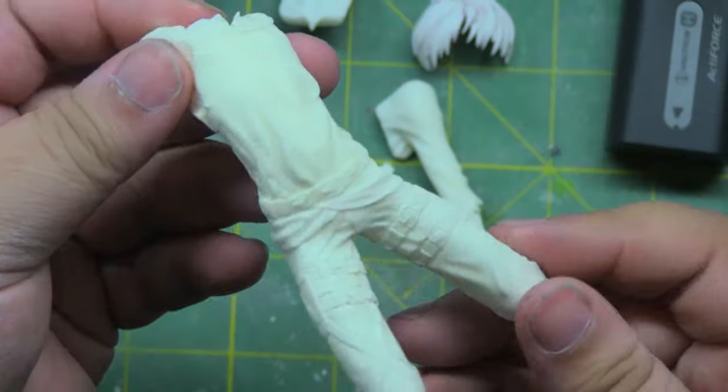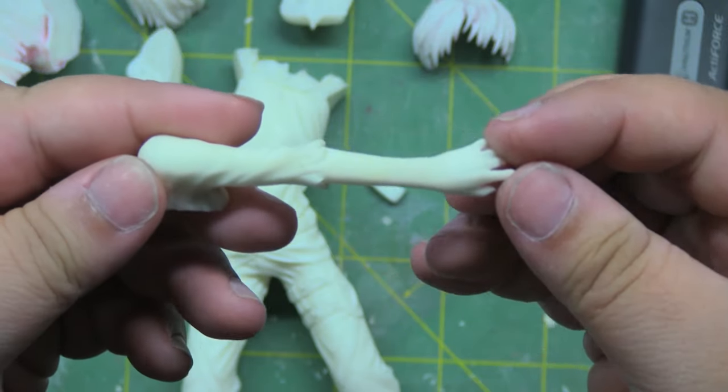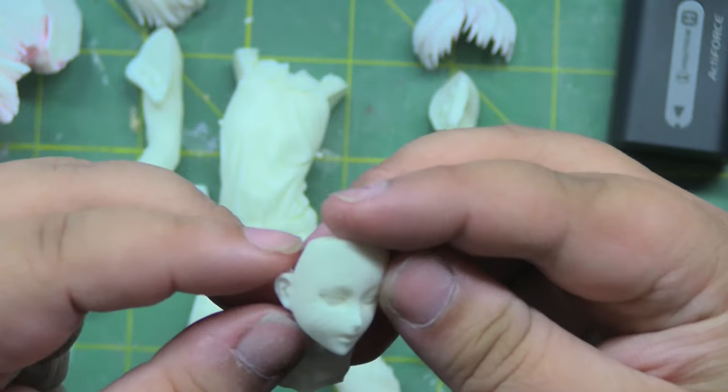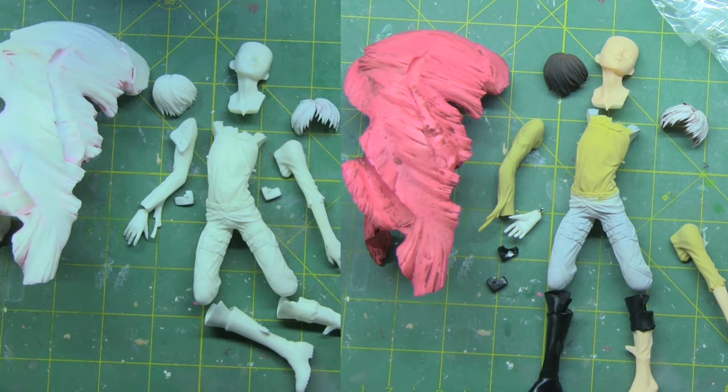There will be some areas that will still remain tainted with the color that was used to cover the surface, but it will be minimal and will be easily covered with primer later on. For the most part, you'll end up with a very clean kit to start over again.